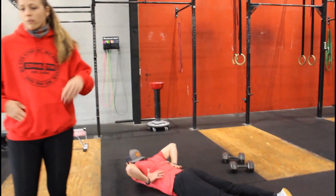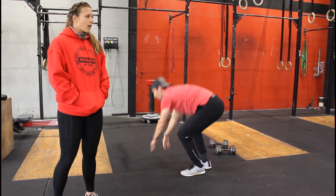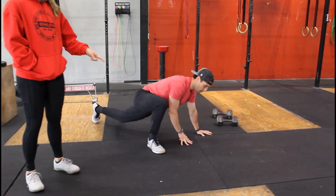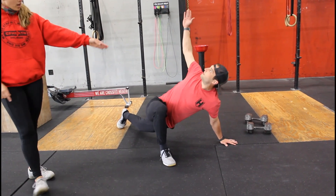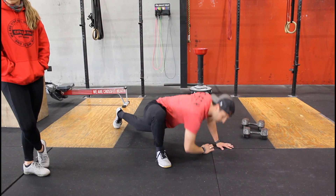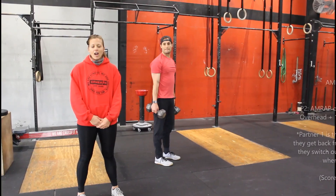From there you're going to do six alternating groiners with a twist. Take a really big step, drive that foot out past that knee, drive your elbow down, and then twist bringing your chest to the open knee. You've got six of those. We'll be doing two rounds of that, and that is your warm-up.